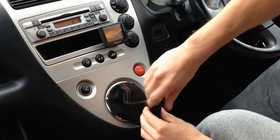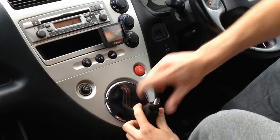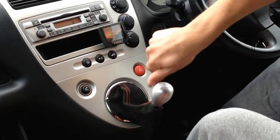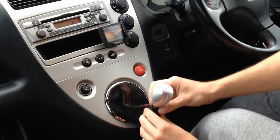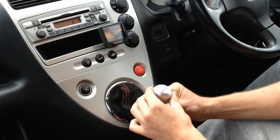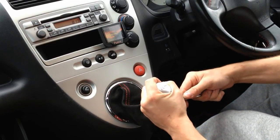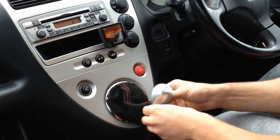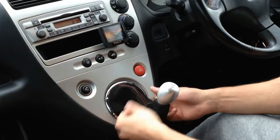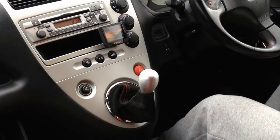First put the nut back on and screw it all the way down, then the gear knob. And that's all — now you have your new gaiter installed.